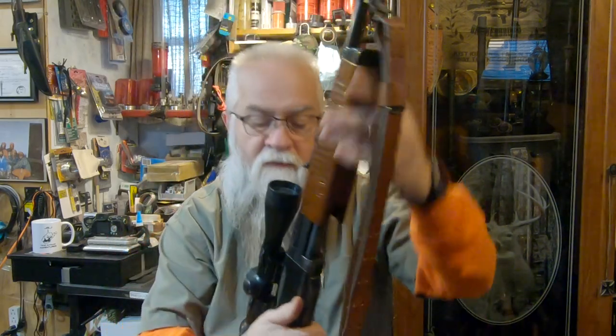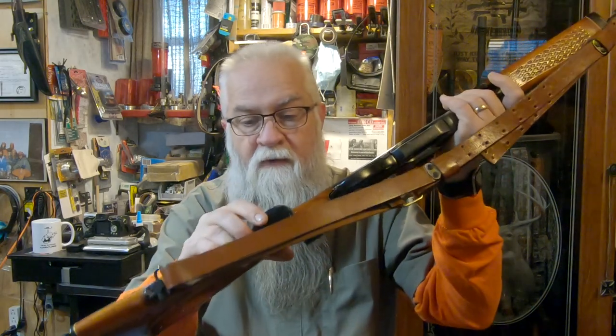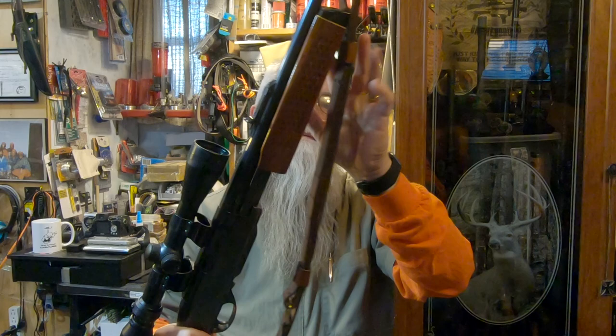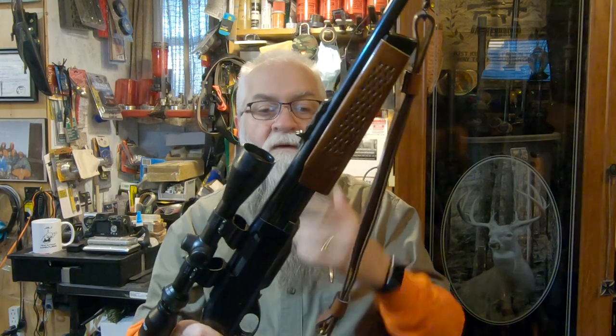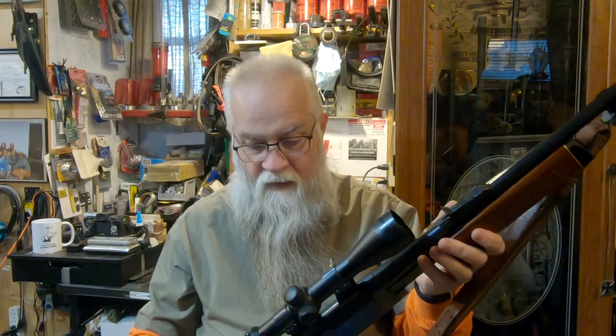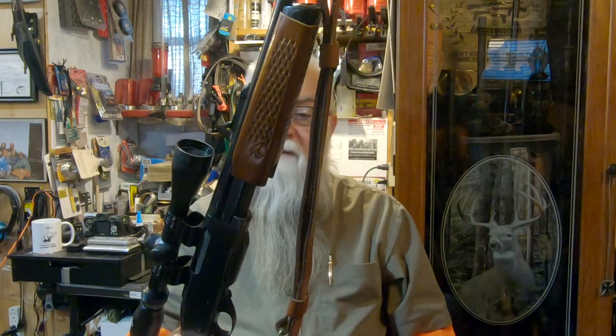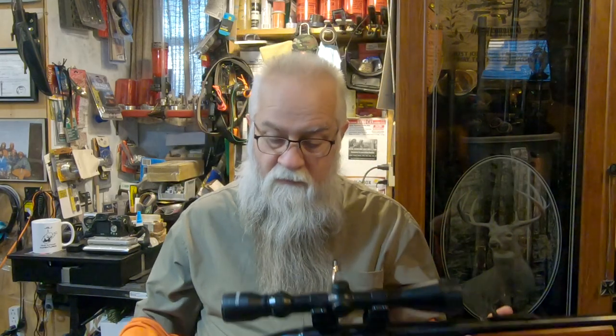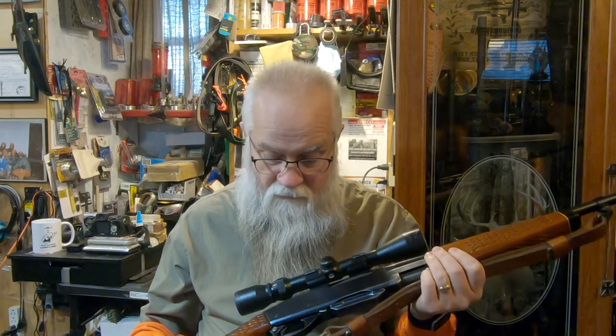It's got what I guess you'd call mahogany on the top and on the pistol grip, with white trim around it. It's got the open sights. Like I said, I haven't taken a deer with this, and I may choose to take this one out this year.